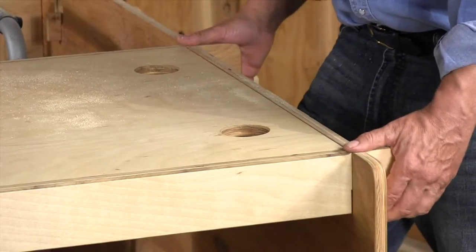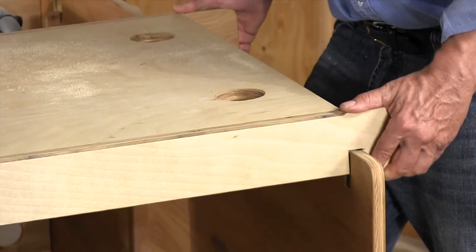This outfeed table is also a great workbench. These holes work great for clamps. This whole project fits together with interlocking joints — no fasteners.